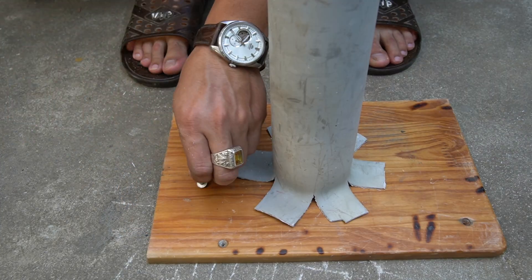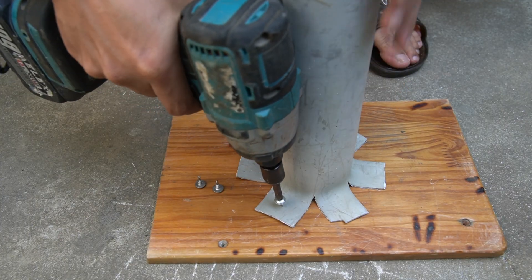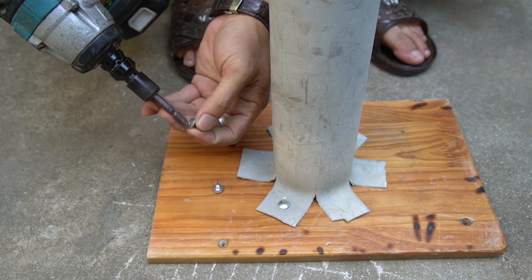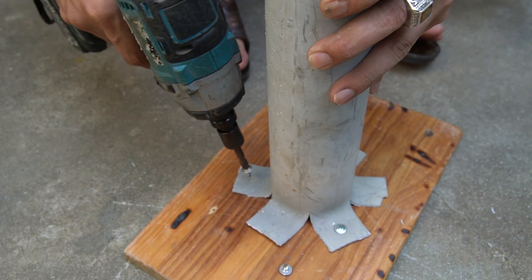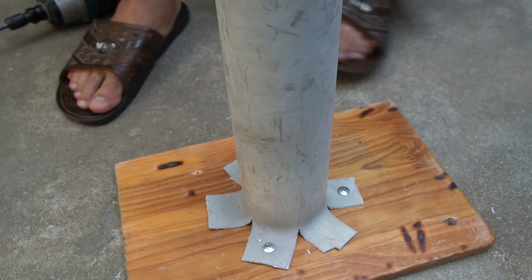Next I'll make a simple base using a wooden board. I'll screw the PVC pipe firmly onto the wood to keep the wind turbine stable while it spins. This wooden base keeps everything balanced and ready for testing. Make sure to use enough screws — the more secure the base, the smoother the wind turbine will run.